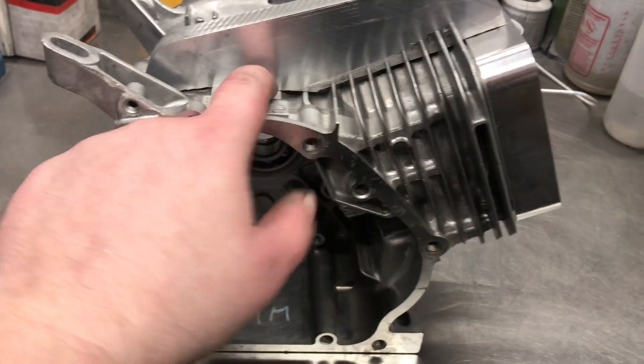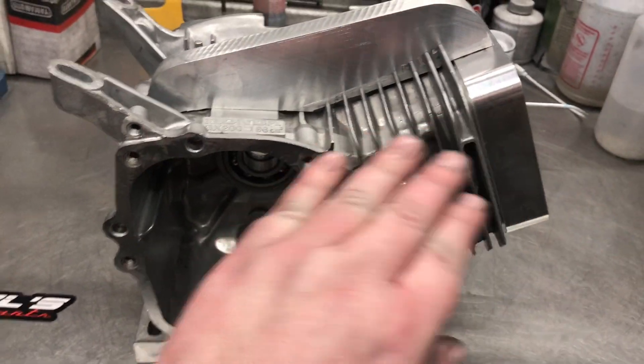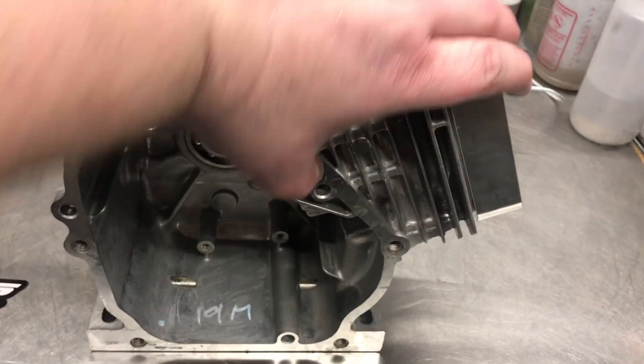I'm just going to weld it up here to grab the front, weld it down here to grab the block, and that'll brace this area of the block.